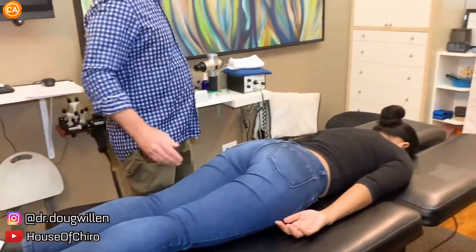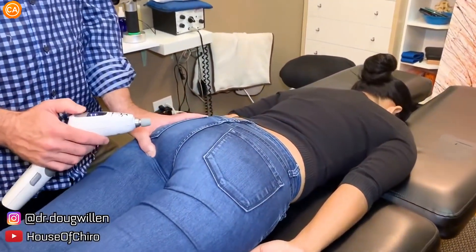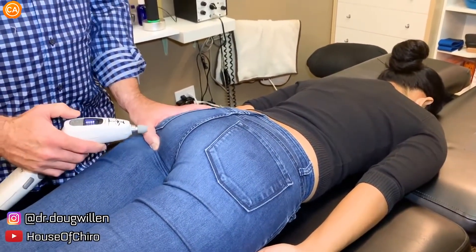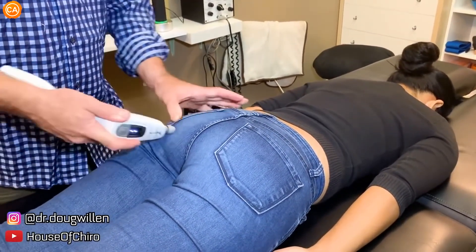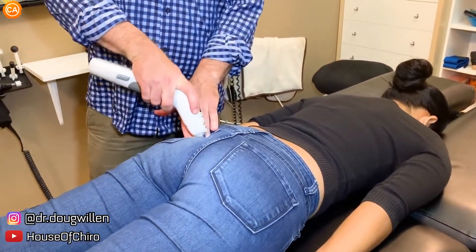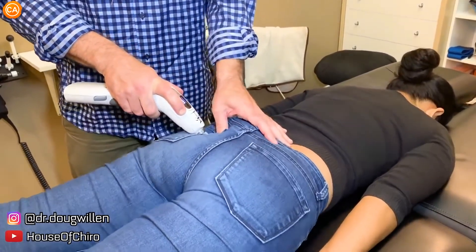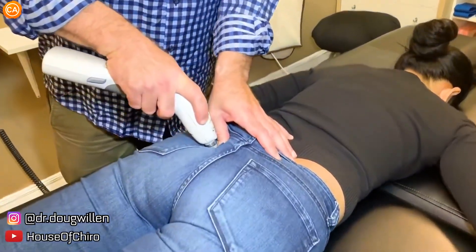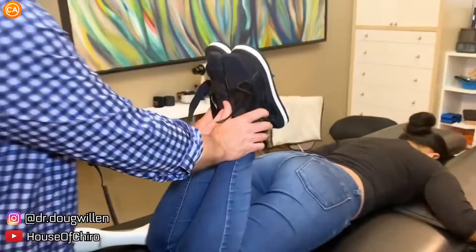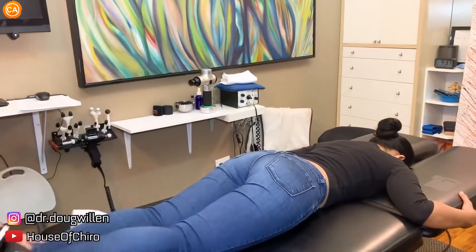The left leg's pulling short — we call that a left pelvic deficiency. I'm going to adjust into the left sits bone; the real name for that is the ischial tuberosity. I'm holding this bone and adjusting into the sacrotuberous ligament. That's where it hurts — right there. And now I get the feet even. I bring the legs up — does that make it worse? No, it feels better.